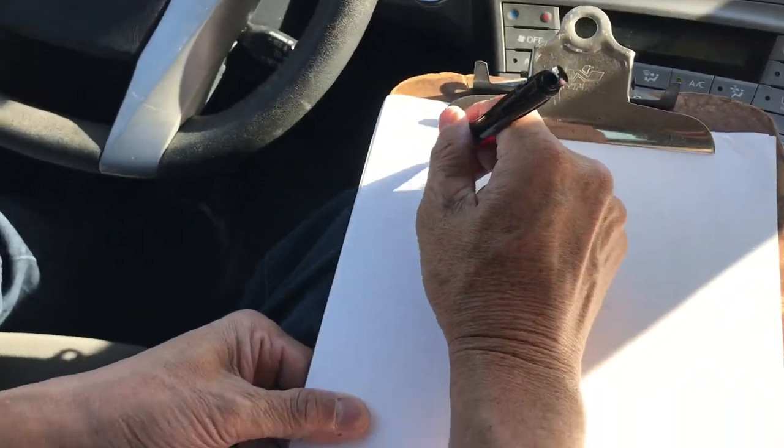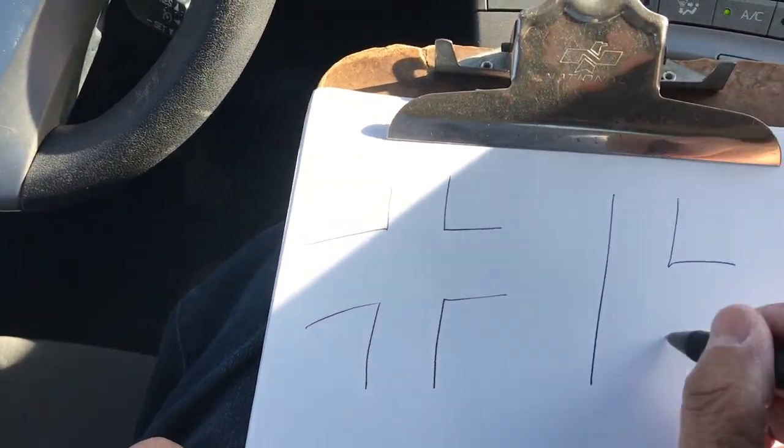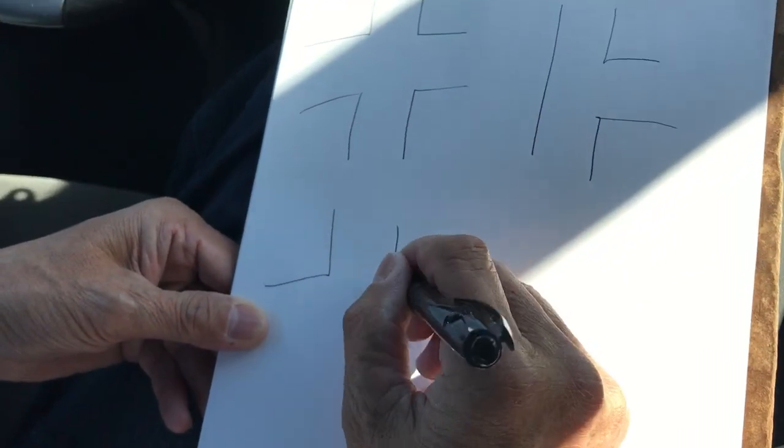So basically, intersections — we have two types. One looks like a cross, and the other looks like the letter T. So we have two intersections.